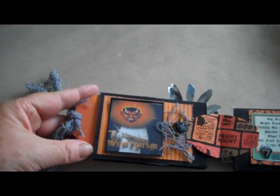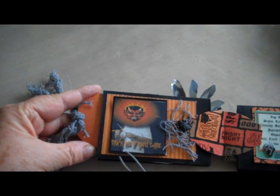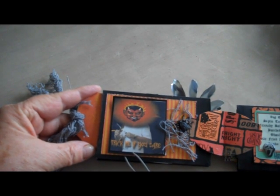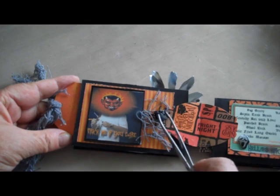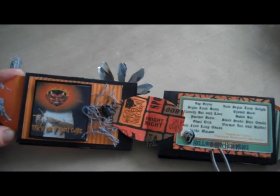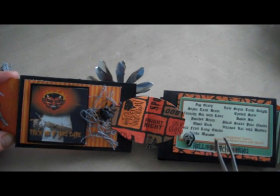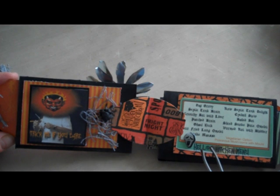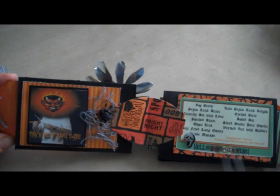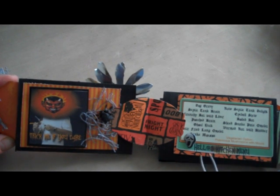On this page, we have another Gordon Ramsay with a devil's head. It says 'trick me if you dare.' This spider is a purchased Halloween thingy. And over on this side, we have the menu from Hell's Kitchen, which includes such goodies as dog gravy and ghoul neck and so on. The vegetarian option is poisonous mushrooms with mold, and computer generated text down here.